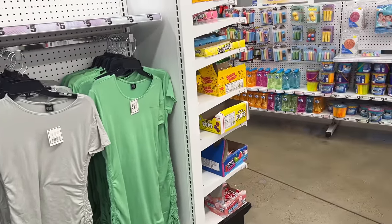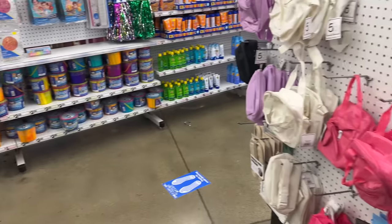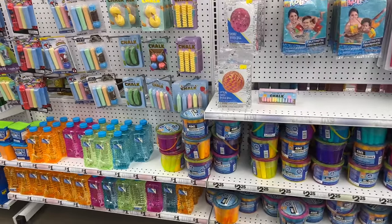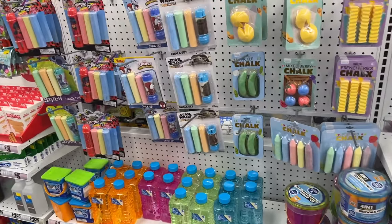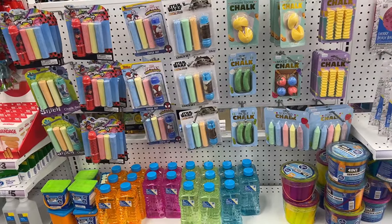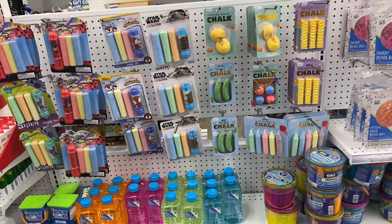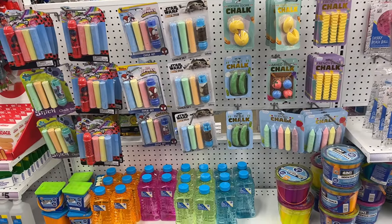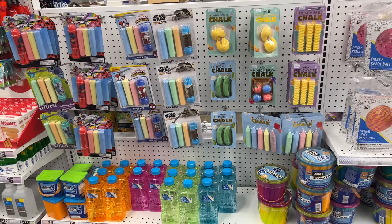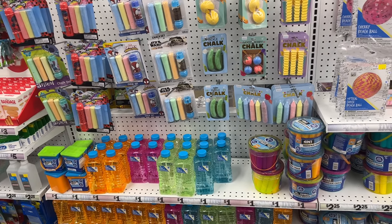Ethan and I are going to take off — hope you enjoyed this Five Below store walkthrough! I'm going to visit my sister soon and may take you along. We'll also hit up the Dollar Tree right across the street. Thank you for all your love and support — please like this video, subscribe, hit that notification bell so you never miss a video, and I'll see you in the next one!